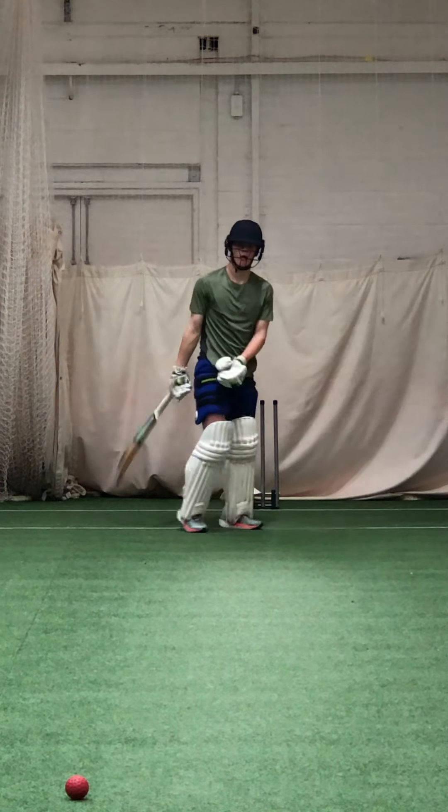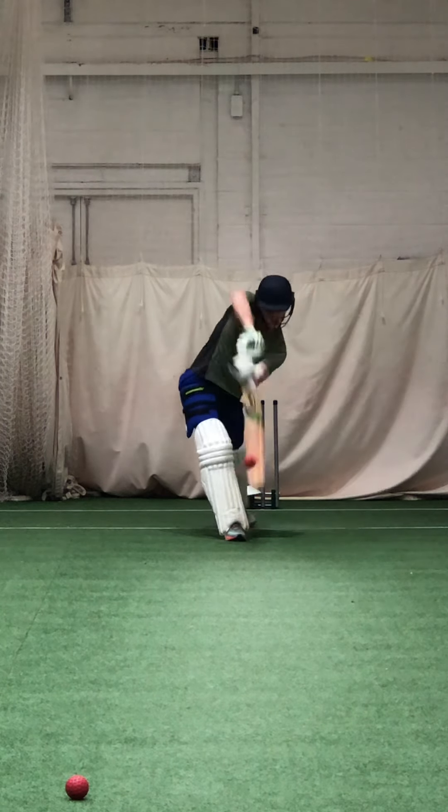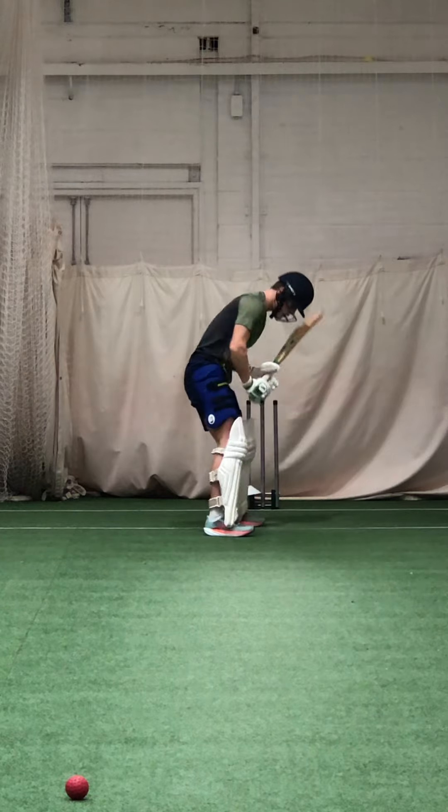Don't look to flick it, keep that elbow high. Beautiful, Zach. Lovely.